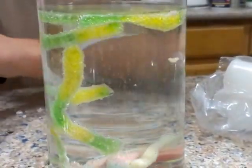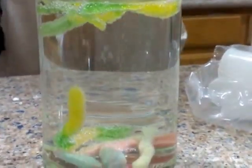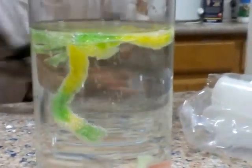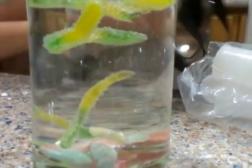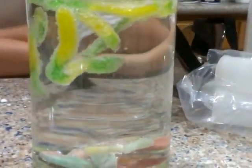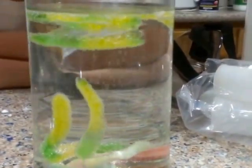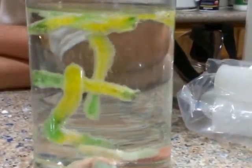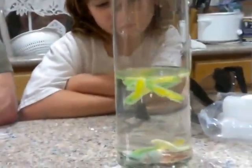Now we can take our goggles off because there's no more threat of having it splash. We've got some good action going on this one, don't we? The longer you soak the worms, the more they react. Also, the more you cut them up into little pieces, the more they react.